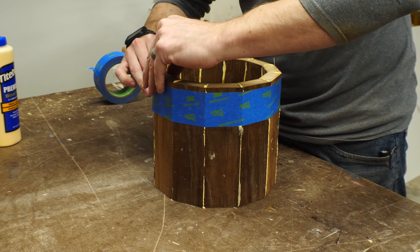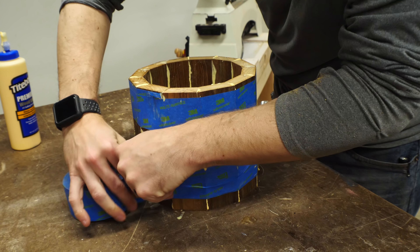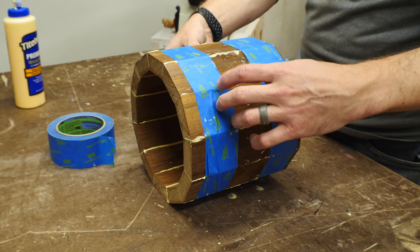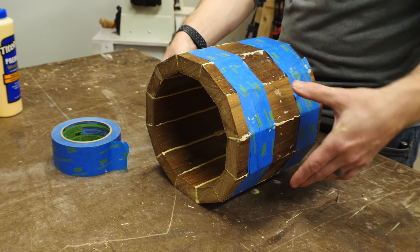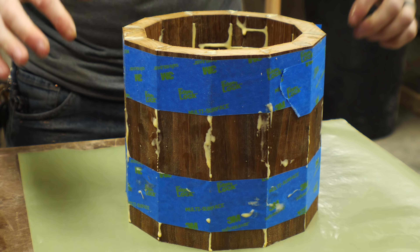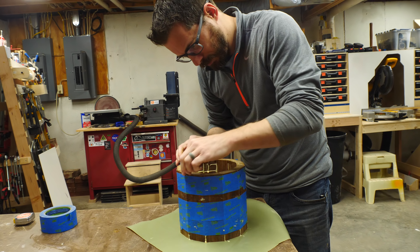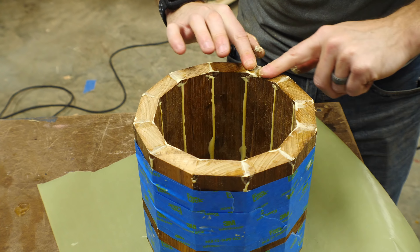Once I got it rolled up I added some more tape to lock everything in and made sure that all of the pieces lined up on the outside. Ultimately this is going to get turned down, so if they don't line up perfectly it's not a huge deal. Once I had it all lined up pretty well I added some more tape to make it as tight as I could. Another way to do this would be to add a strap clamp all the way around it and ratchet it tight.